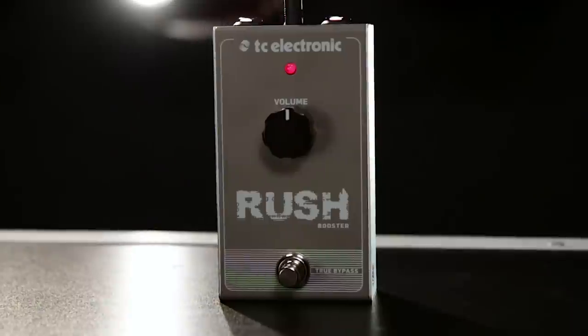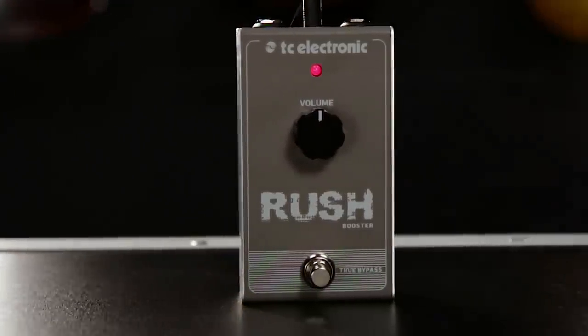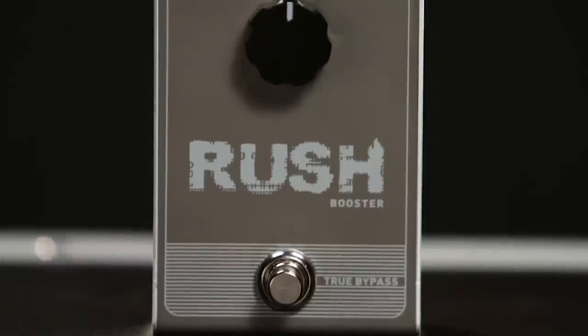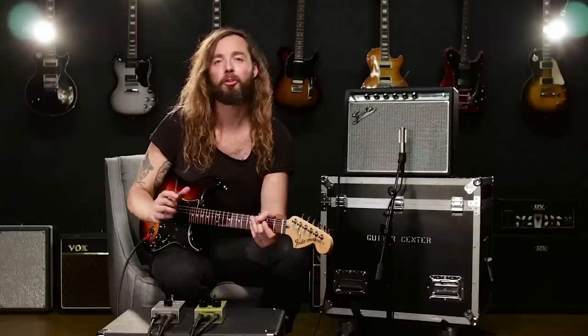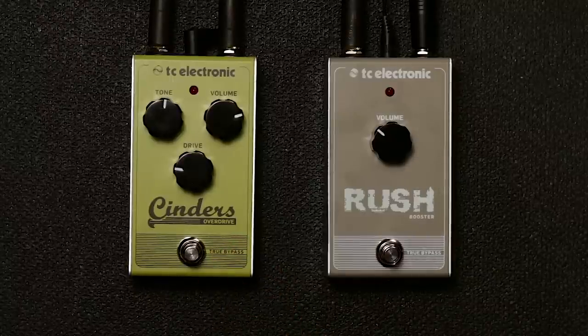Hi guys, this is Thor from TC Electronic and I'm the product manager for GuitarFX. I'm here to talk a little bit about the Rush Booster. In essence, a booster is a very simple circuit designed to do pretty much only one thing, and that is to raise the volume of the guitar. But you can use it in a number of different ways that have some really cool applications. I'm going to show you how you can use a booster along with an overdrive or a distortion pedal to get three different, very distinct tones.